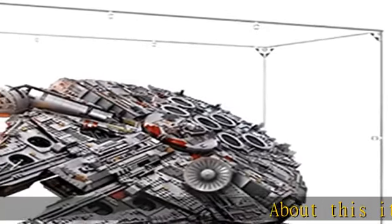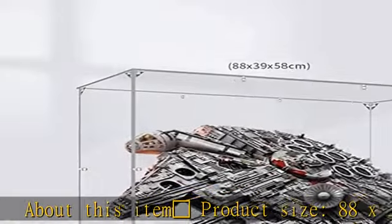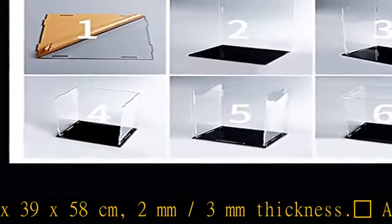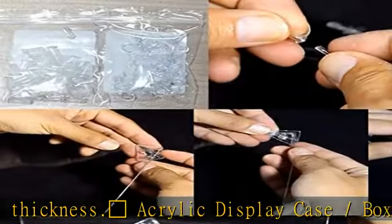About this item: product size 88 x 39 x 58 cm, 2mm x 3mm thickness acrylic display case slash box. The display case is compatible with LEGO 75192 Millennium Falcon.